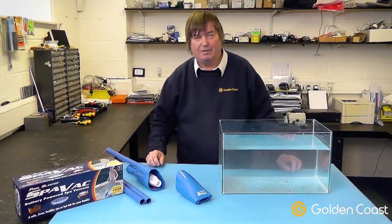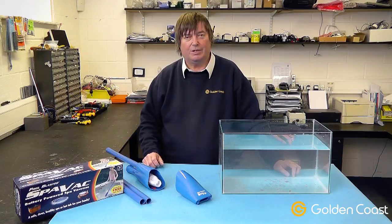That is the Paul Blaster Spa Vac. If you have any further questions, please don't hesitate to contact us.